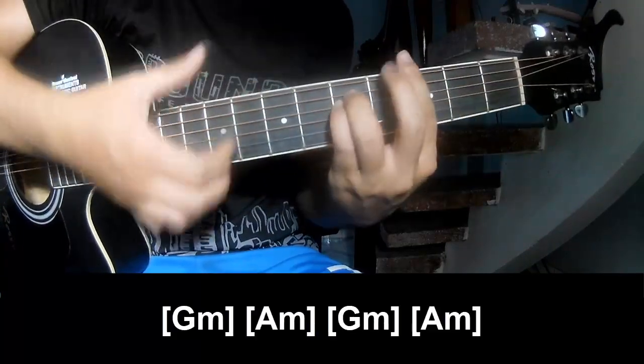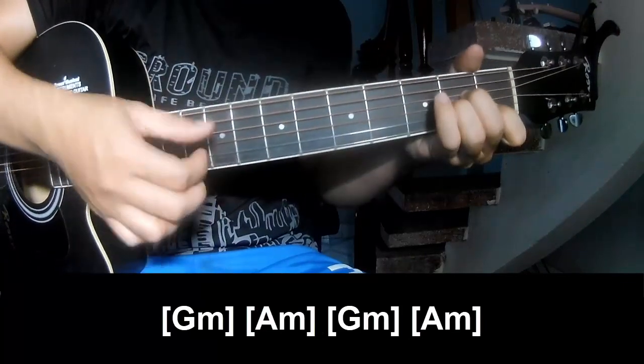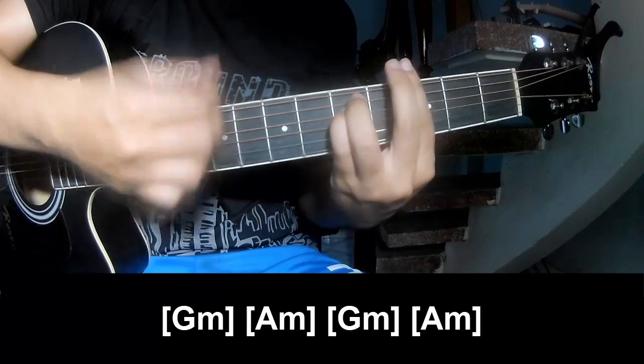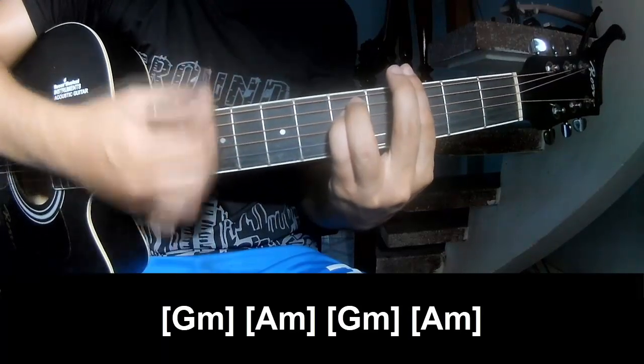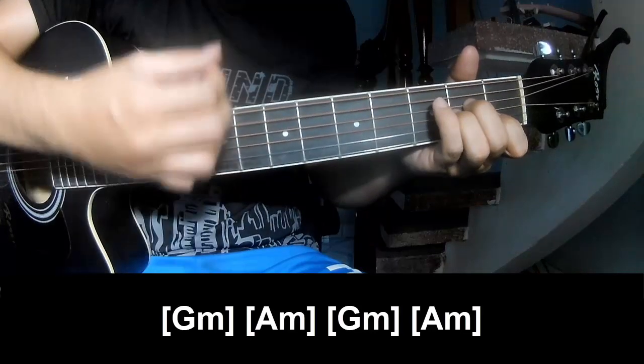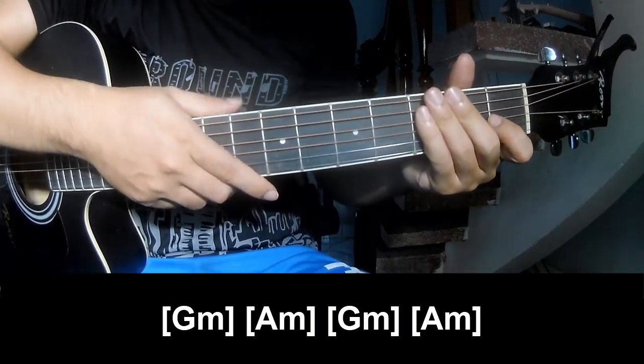And then we'll play long GAM. Thank you for watching and see you again. Bye bye.